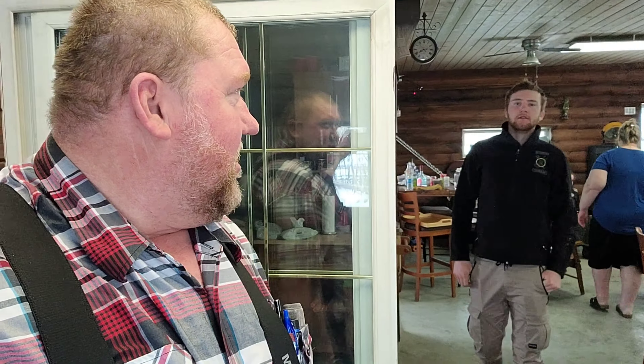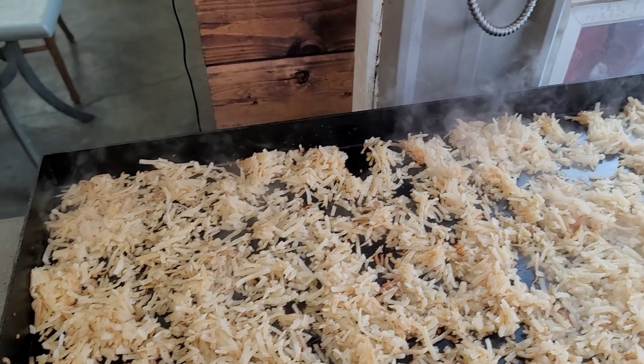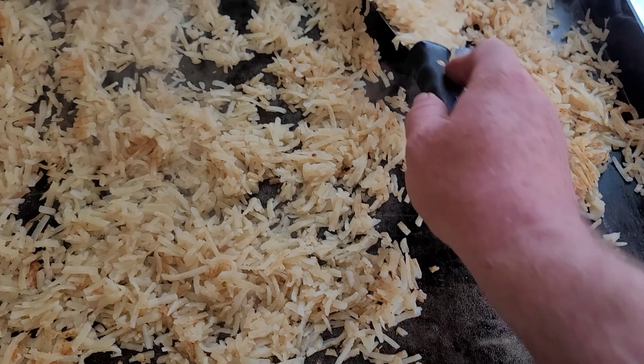Good morning guys. Yes, you guessed it right. I am in a man cave on Easter morning. I am making breakfast here for Easter morning. And look at this, I'm making some hash browns here right now. So almost done with my hash browns, and then I'll make some bacon here.